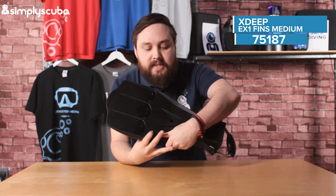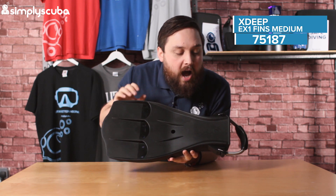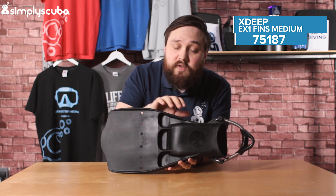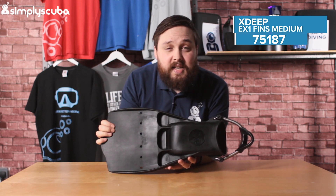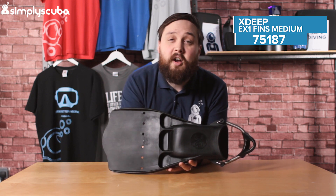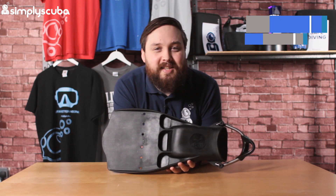Other than that, a very tough pair of fins. The underside has a little bit of angle, so a better angle of attack. What makes this different from the other EX-1 fins from X-Deep is just the material it's made out of — it's a little bit softer than the hard fins and a little bit stiffer than the soft ones. A good, tough pair of fins. These are the X-Deep EX-1 medium fins. Thanks for watching and safe diving.